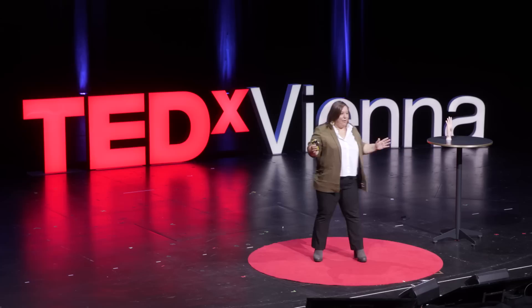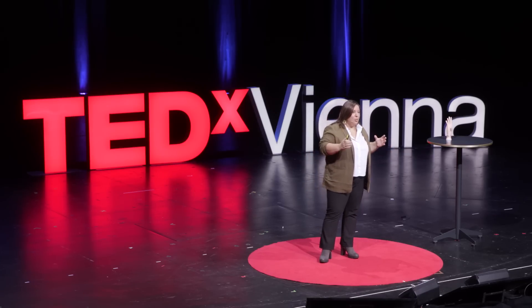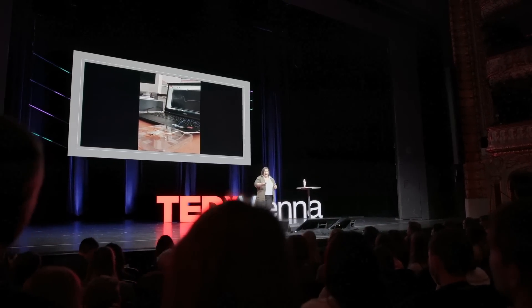I will show you how it works, so please have a look at what happens on the table where there is one piece of this artificial skin, and also what happens on the screen of the laptop that you see in the video that is about to start.